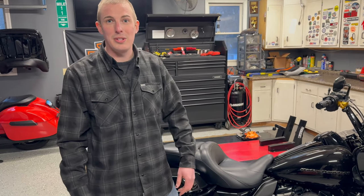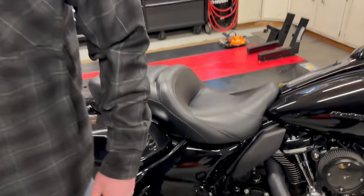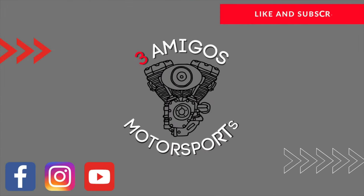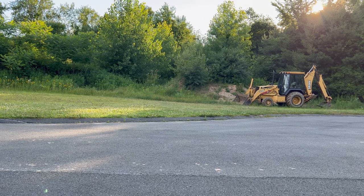Make sure you check your oil and hit that subscribe button. Thanks for watching — see you on the next one.